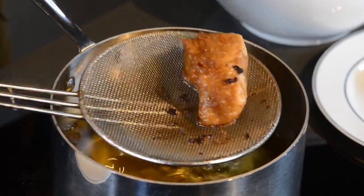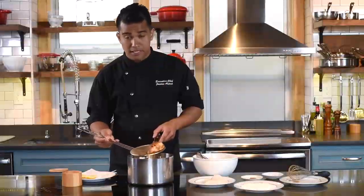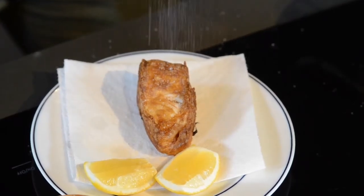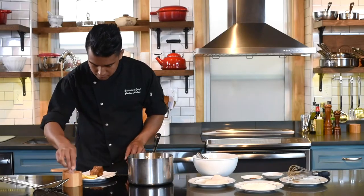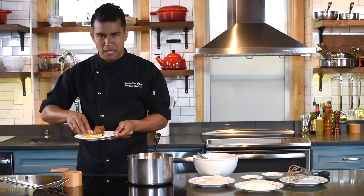Once the fish is cooked, strain and remove any excess oil. Place it on the plate and immediately season with salt. Right before you eat, feel free to squeeze some lemon on there.